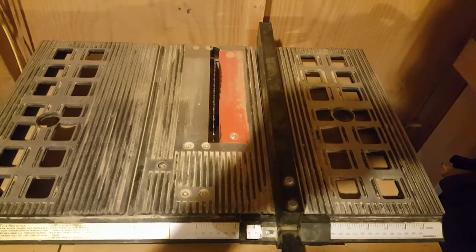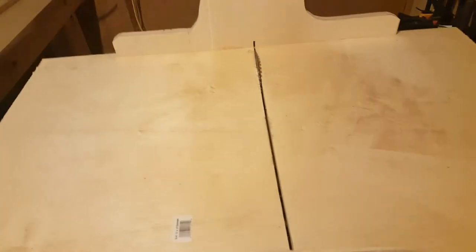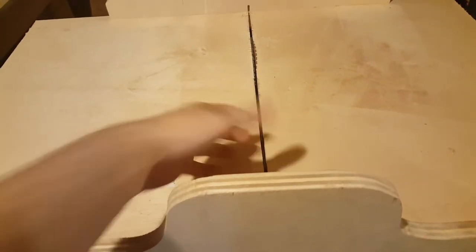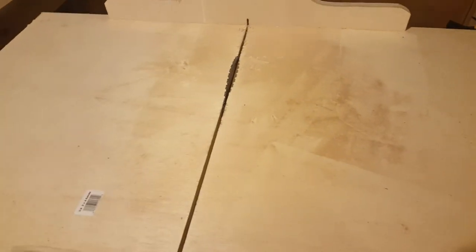So what you want to do is build a sled for your table saw. I'm not going to teach you how to do that — I am going to link a video in the description from the same people I used to make a sled for this particular table saw. That will guarantee that you get a straight cut every time.